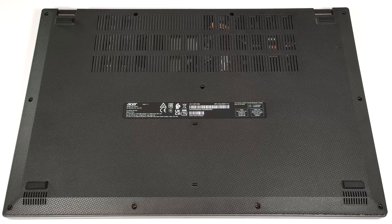Hello, this is Nick from Laptop Media, and today we will show you how to open the Acer Aspire 3 A317-55P.